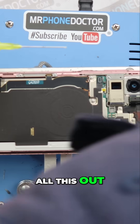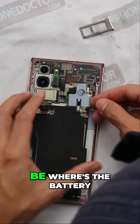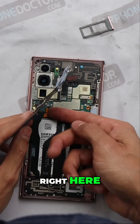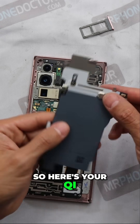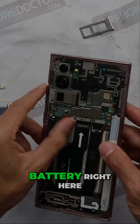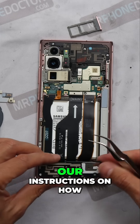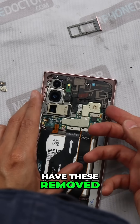Just helping get all this out. The battery is right here. So here's your Qi charger back plate and your battery right here. Follow our instructions on how to do the glass replacements.